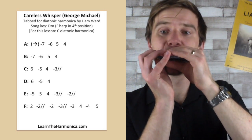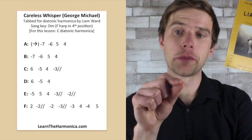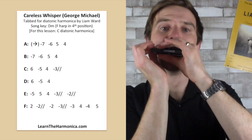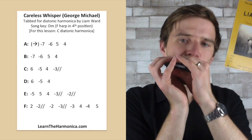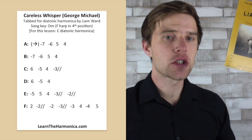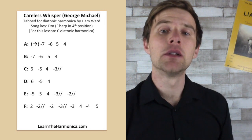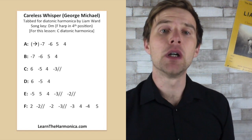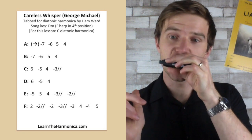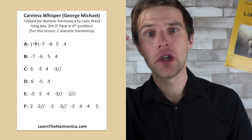And then line C. We've got a bend there, a draw bend. We've got six blow, five draw, four blow, and then three draw second bend. It follows the same rhythm of the previous lines. And then line D — D is line C just missing off the last note, which makes it easy for us. Six blow, five draw, four blow. No bend at the end there.